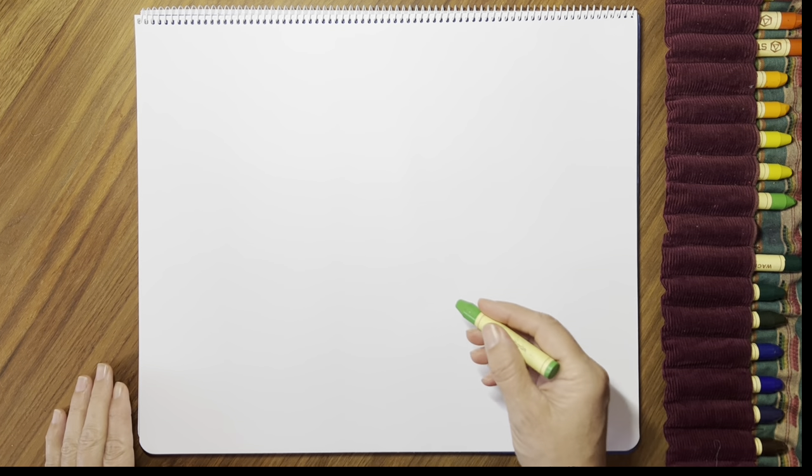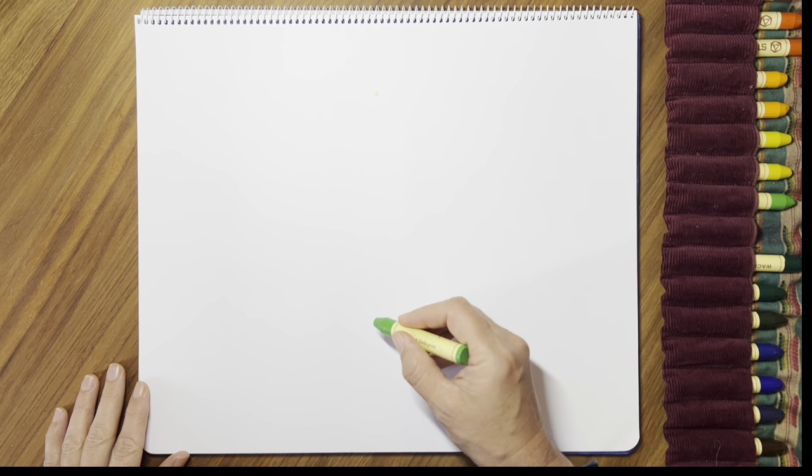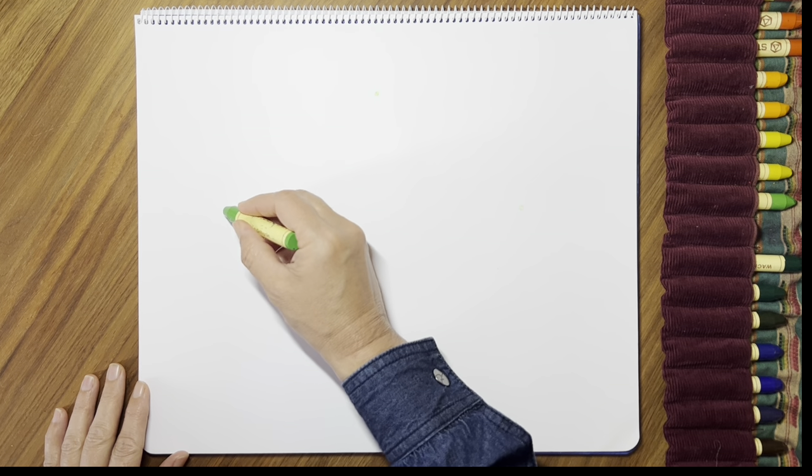Welcome to another form drawing lesson. Today's lesson is a third grade drawing. It's a drawing of a pretzel that you might have done in first and second grade, and now you know the form and you're going to make it in a more round shape.